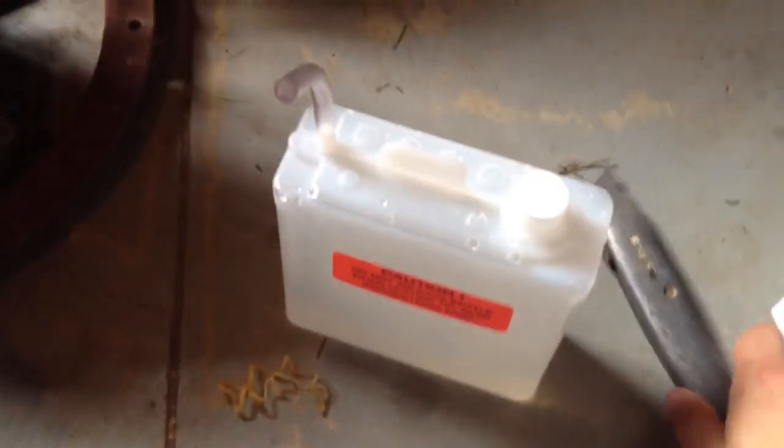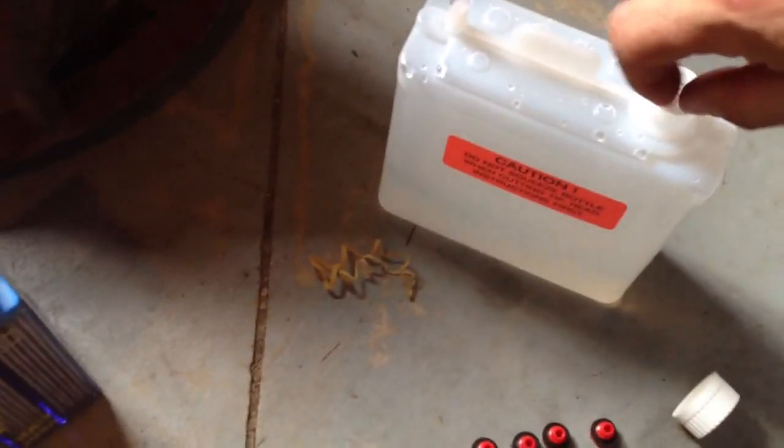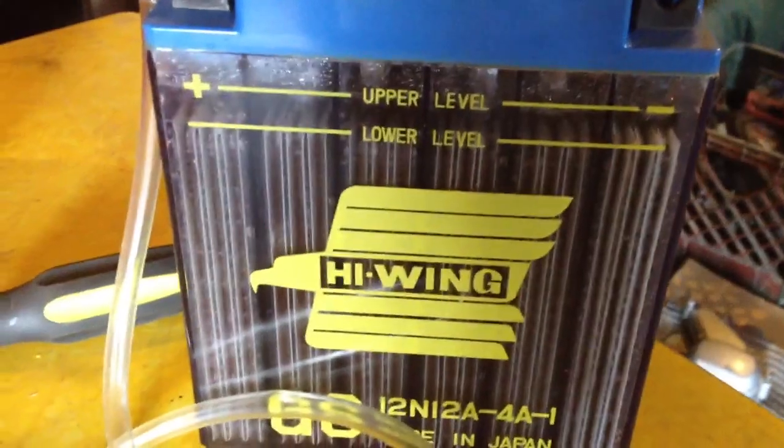Then you take the plugs out. I cut the top off with this knife. Put the tube on there. Open this stuff up. I don't know if you can see, but I filled all of the cells one by one up to the upper level mark.